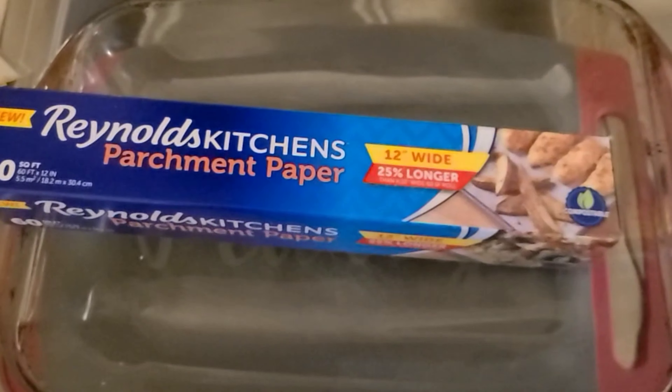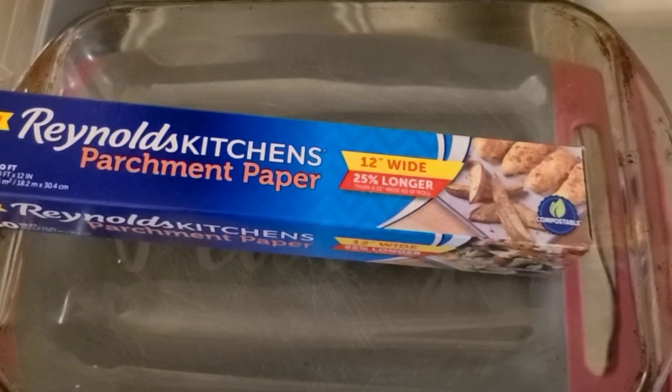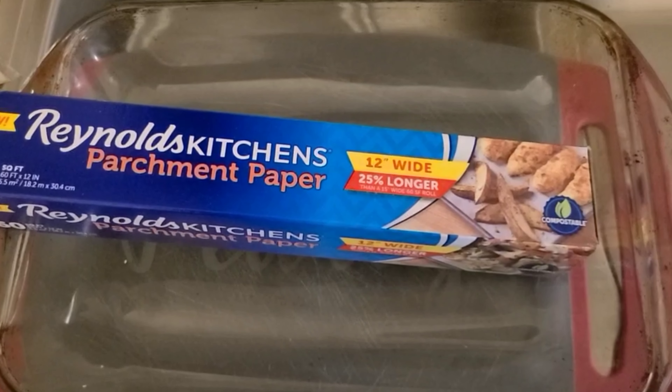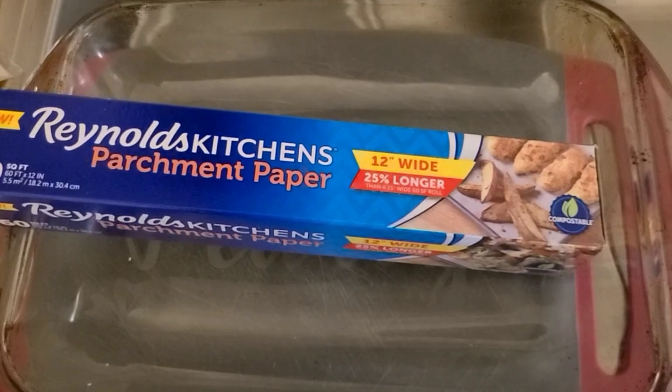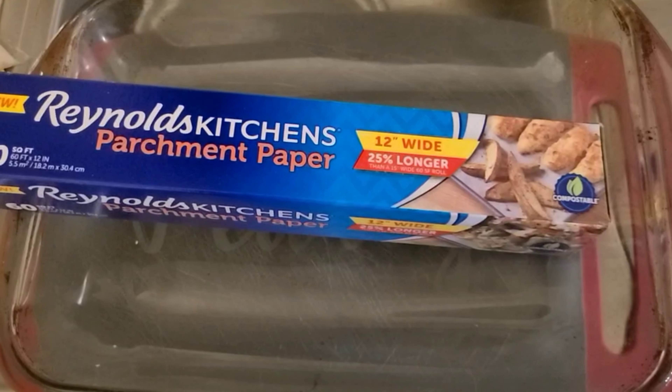Before you start mixing things you will want to line the bottom of your pan. I'm using parchment paper, but you can use aluminum foil or spray the bottom with cooking oil and put a thin layer of flour. This will help you out later when you get the cookies out.